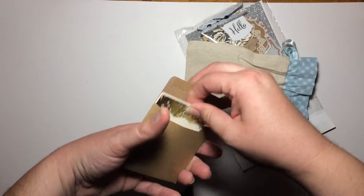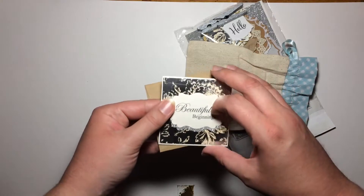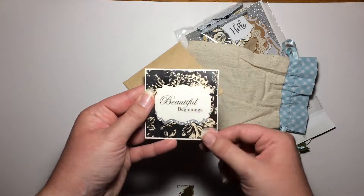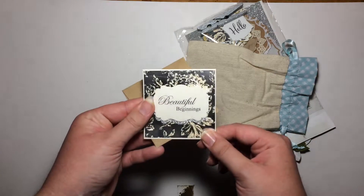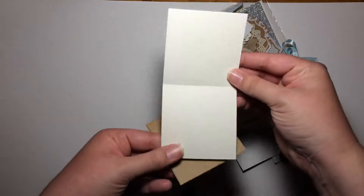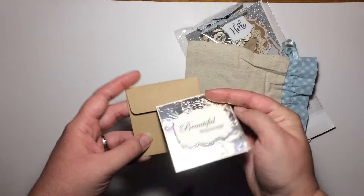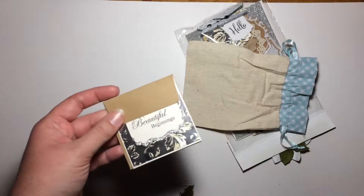I missed one thing — it was the note card. We had to have a 3x3 note card with a matching envelope. She has this craft paper envelope, and inside it says 'beautiful beginnings' with that beautiful foiled paper. It's a little note card to write a note to whoever you're giving the gift to. So that's really pretty.